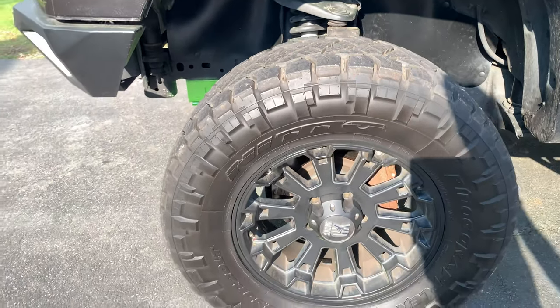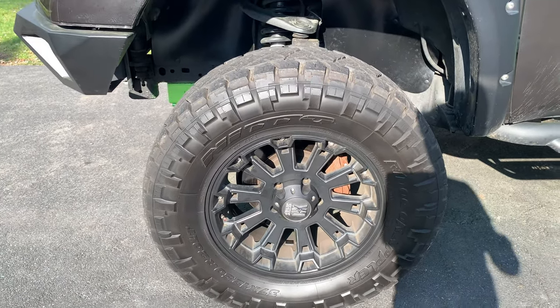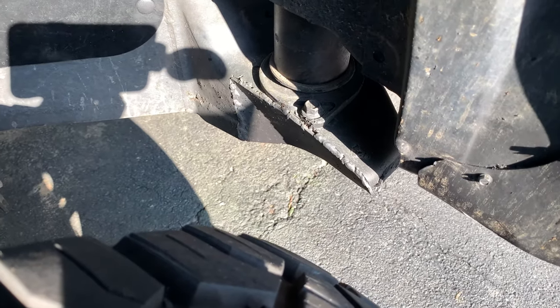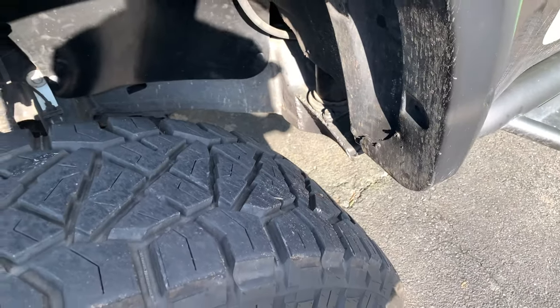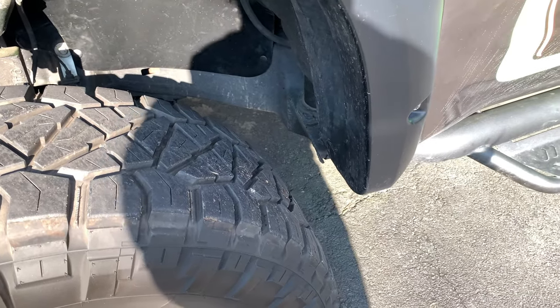I added bigger rims and tires — I got 21-inch custom rims and bigger tires. I was able to get 37-inch tires in there. I did make a modification on the frame before I did the three-inch body lift, but now that I have the three-inch body lift I've got way more clearance. I can actually go to a bigger tire.